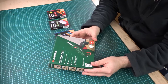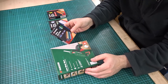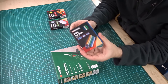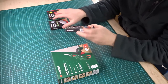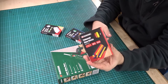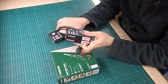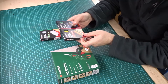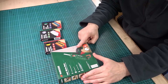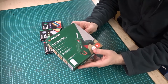It was originally £3.99 but they had reduced it to £2.99 — under £3. I also bought a few extra packs of glue sticks while I was there; they were only 99 pence a pack. I got the glitter glue sticks, the universal glue sticks, the standard ones, and some coloured glue sticks. I probably should have just bought three packets of the standard ones, but I thought I'd get a variety and see if I use them. That's super cheap — less than £6 total for plenty of glue sticks and a gun.